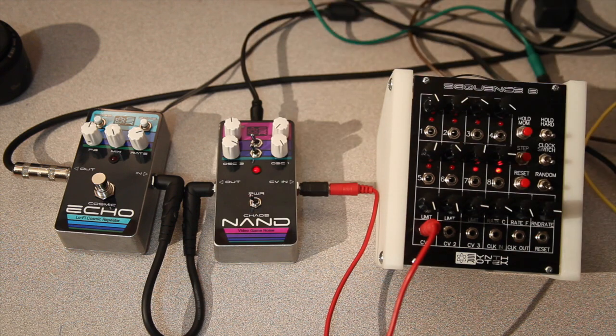A real fun handheld noise version of our Chaos NAND here that still takes the CV input for sag power — great for your handheld noise ambient outfit and tons of fun. This is going to be for sale right at the beginning of October 2014, so thanks for checking out.